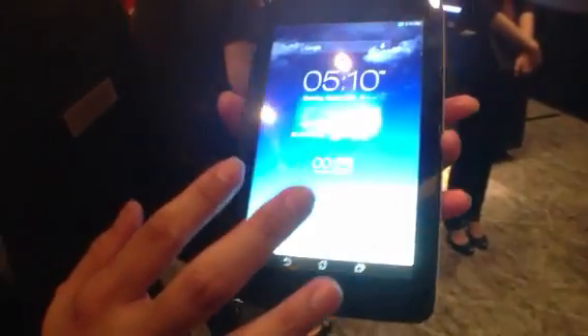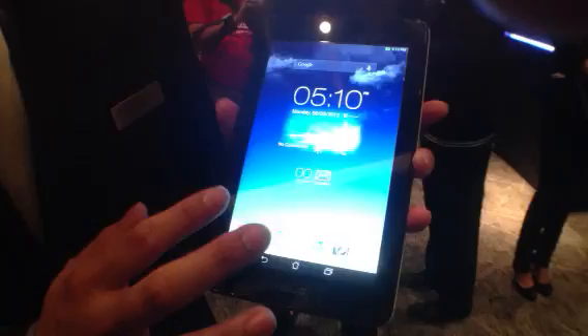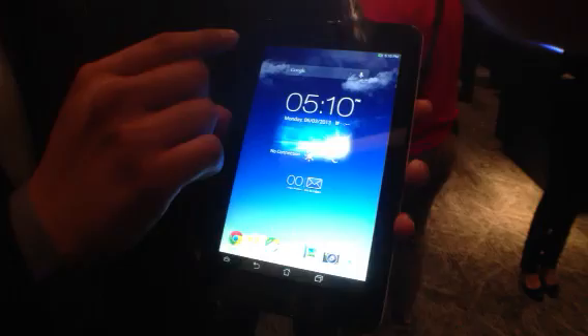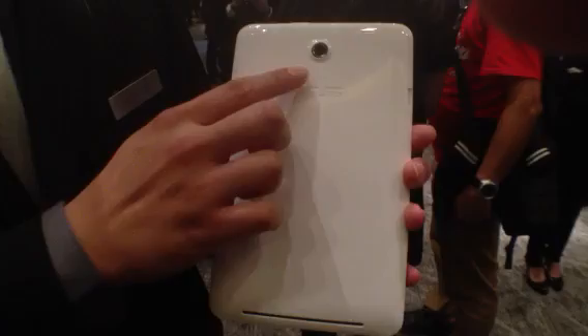This is our latest MEMO Pad, the ASUS MEMO Pad HD7. This device has an embedded quad-core CPU with HD resolution and an IPS panel. Besides that, we have also designed two cameras. The front camera is 1.2 megapixel, and the rear camera is 5 megapixel.